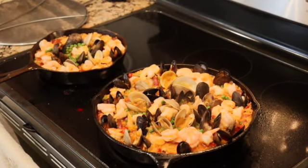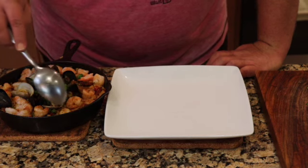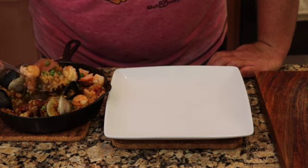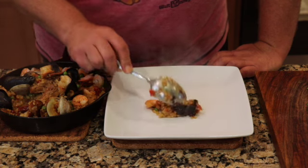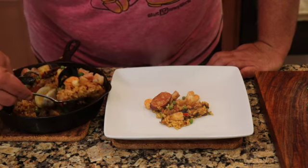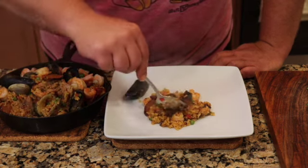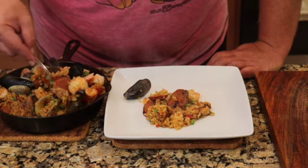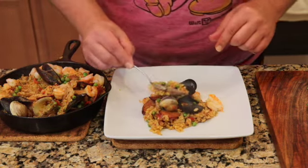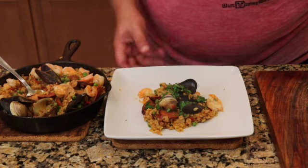We're 90 percent there — let's move it over to the cutting board. Here we have it: clams, rice, the chicken, chorizo, peas, and your rice. Do you see those little crunchy parts? It's not burnt — that's actually what you want. That's the crunchy part of the rice. Finishing it with the shrimp, clams, and mussels — a nice good scoop of rice right there. That's the money shot. Finish it with a little bit of parsley, and there's your paella!